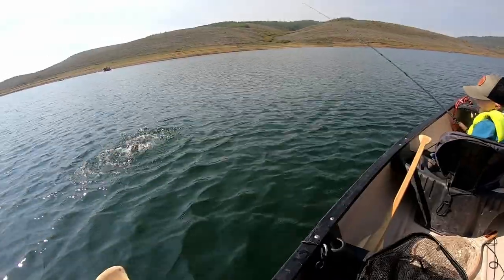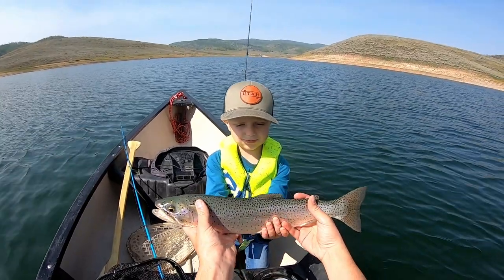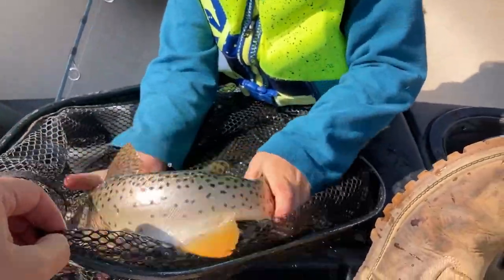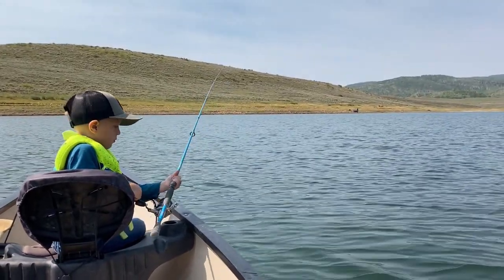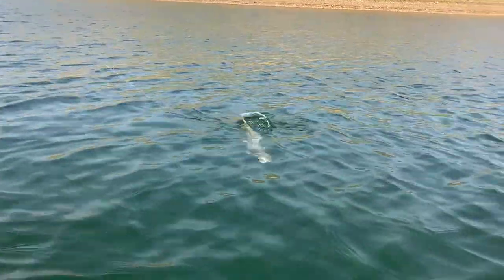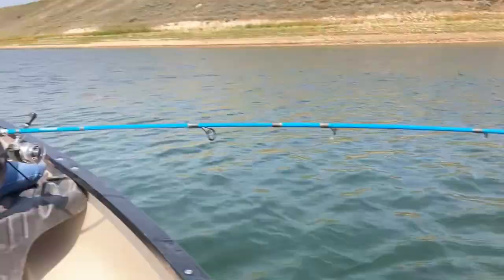Oh yeah, we found the spot! This is another big one — these are huge, look at that! You just pull back, you just bounce it — that's how you do it, bounce it. Check that out, bring him in, lift the rod tip up. Holy cow, good job dude! What do you think?